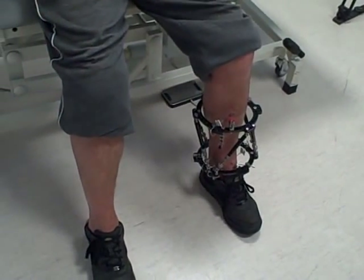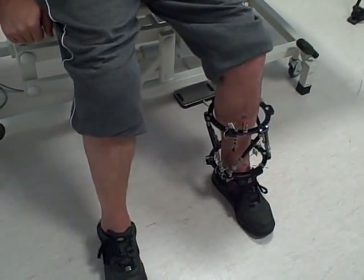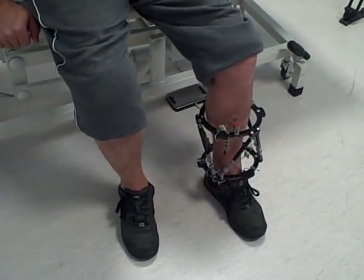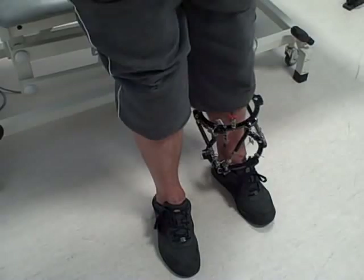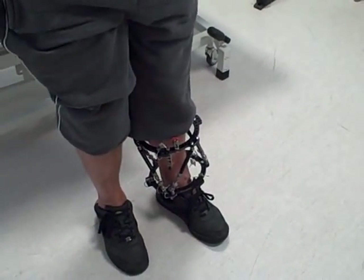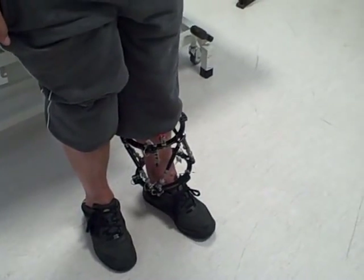Okay, John, if you want to just... Try standing up then, John, and let's see how this looks. Now that the frame's been dynamised, we'll see how you feel on that. This will be the first time you put weight on it without any support. Let's just see how it goes.